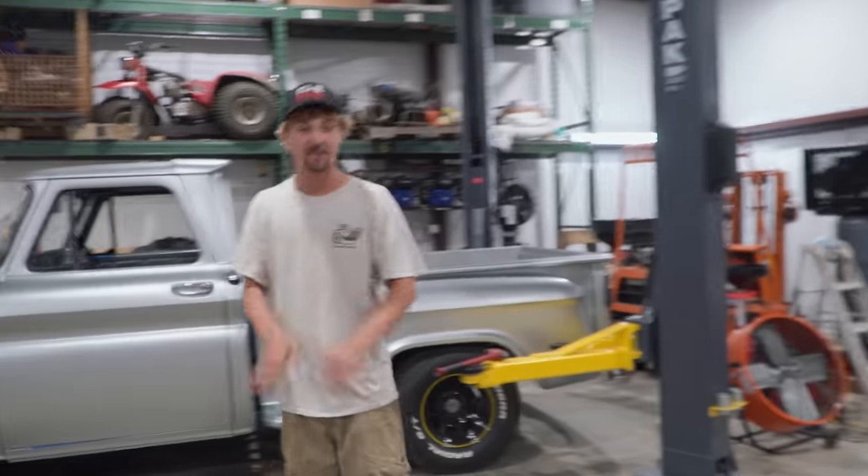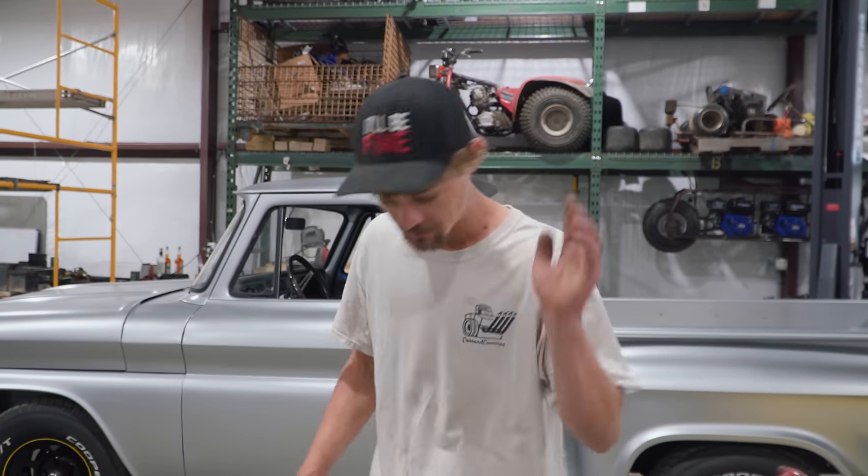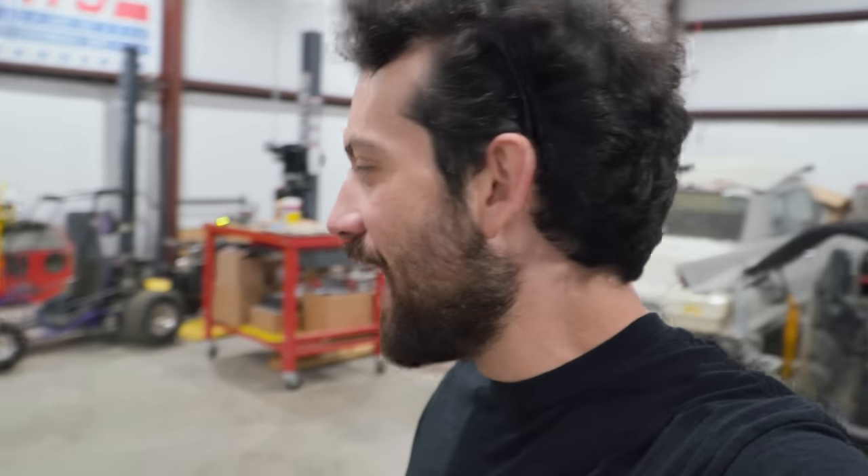I think it adds character. I was thinking about doing some body work and patching it, but if we can get all four bolts in that engine — I mean we've done worse with three — so I say we leave it. It adds character. So you've seen the bike, you've seen the hole blown in the bottom of it — let us know in the comments what you think happened.